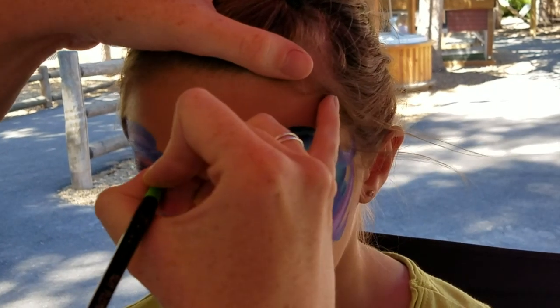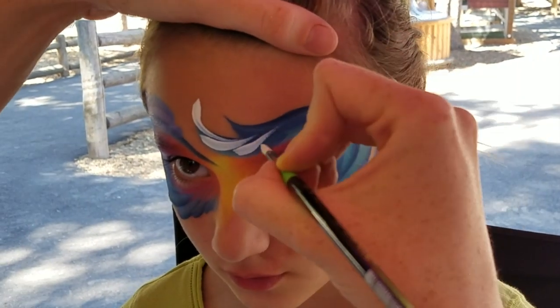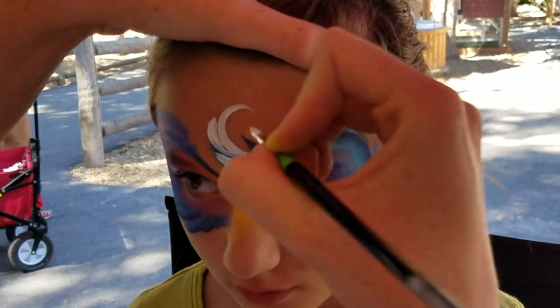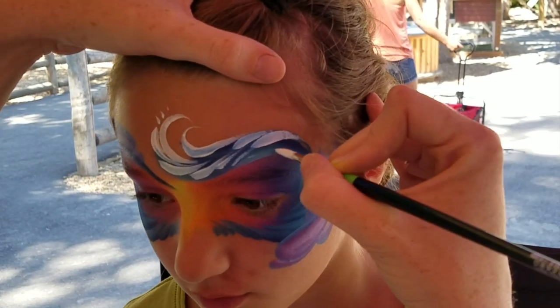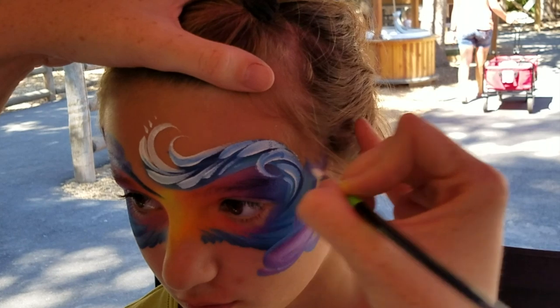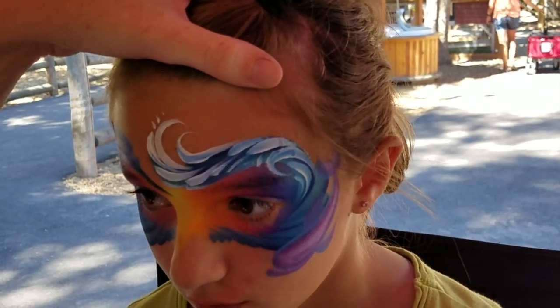Now we're painting water, and water is my favorite thing to paint because it really doesn't matter — you just want to have a direction for it to flow. Go ahead and do some teardrops, a little breaking splash there, another one, pull it back, some more teardrops coming down, a little bit of a break underneath the wave, and a couple more teardrops — maybe a little shadow.